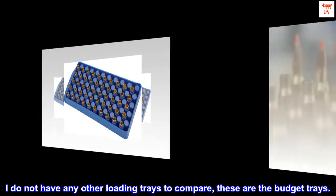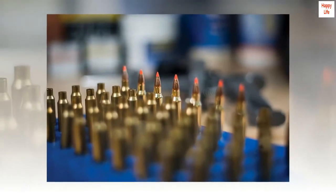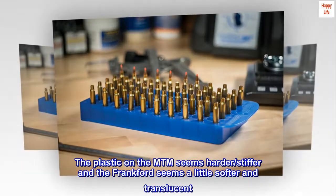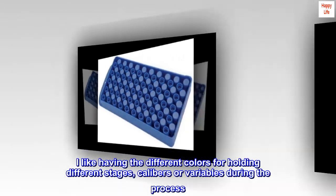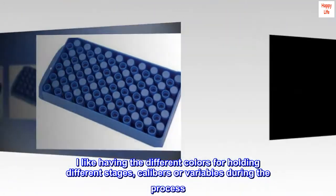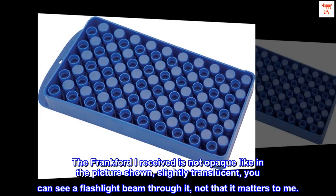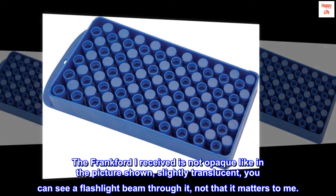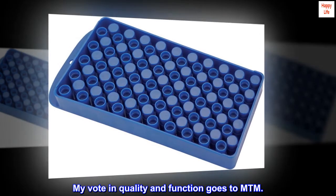I do not have any other loading trays to compare — these are the budget trays. The plastic on the MTM seems harder and stiffer, while the Frankfurt seems a little softer and translucent. I like having the different colors for holding different stages, calibers, or variables during the process. The Frankfurt I received is not opaque like in the picture shown — slightly translucent, you can see a flashlight beam through it, not that it matters to me. My vote in quality and function goes to MTM.